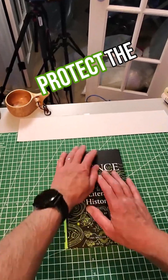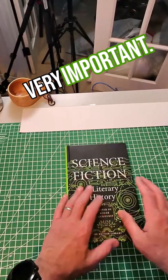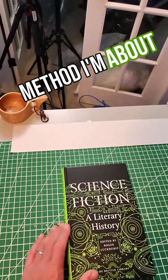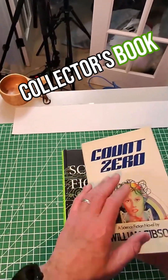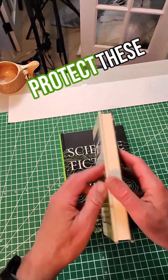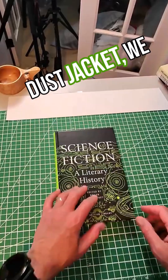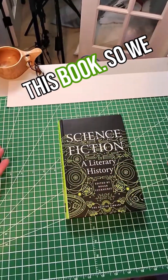If you have a book that you'd like to protect the cover of a little bit and it doesn't have a dust jacket — and this is very important — you don't want to use the method I'm about to show you on a collector's book or something with a dust jacket. There's a different way to protect those books, but for just a simple book without a dust jacket, we want to put a plastic cover on it.